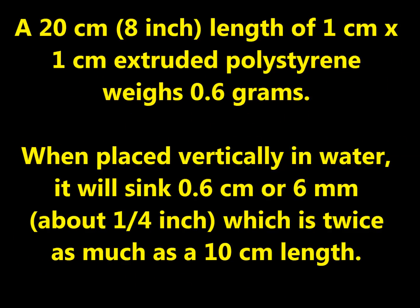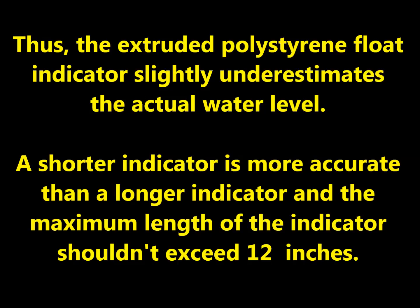A 20 cm length of 1 cm by 1 cm extruded polystyrene weighs 0.6 grams. When placed vertically in water it will sink 0.6 cm or 6 mm, which is twice as much as a 10 cm length. Thus, the extruded polystyrene float indicator slightly underestimates the actual water level. A shorter indicator is more accurate than a longer indicator, and the maximum length of the indicator shouldn't exceed 12 inches.